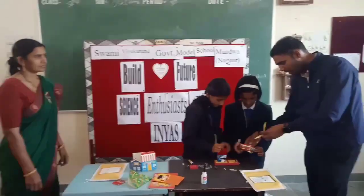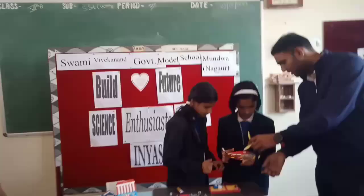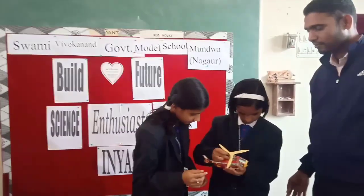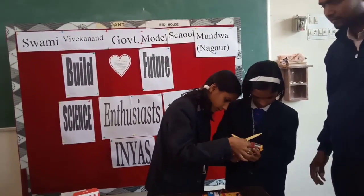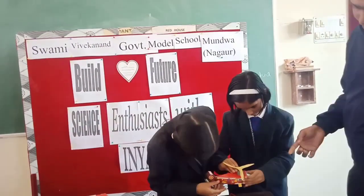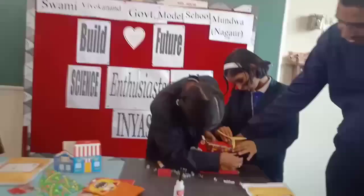Now we have to remove the wire. Connect the motor with the red wire — the motor's red wire connects from the different parts.